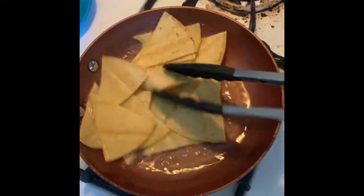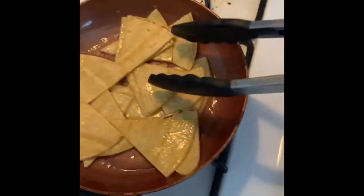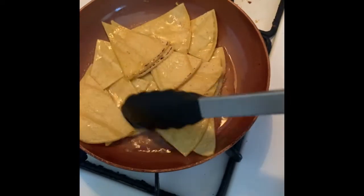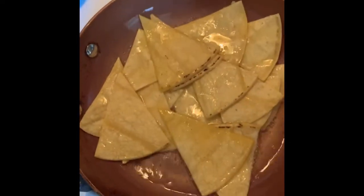Mix them around — you don't want them to be too crunchy or too soggy either. Just as long as they have a little golden brown to it, it's fine.